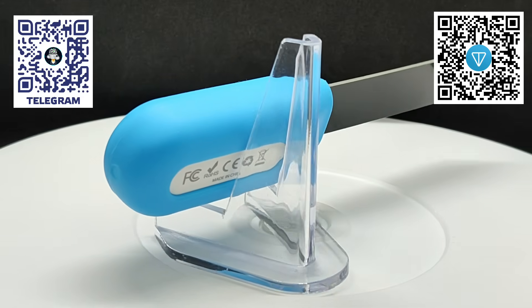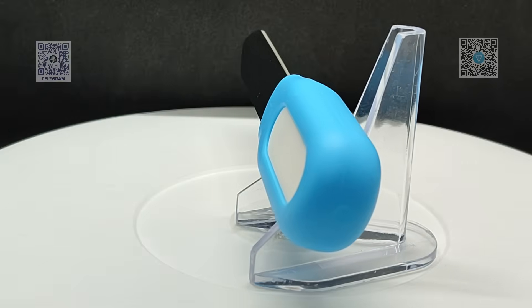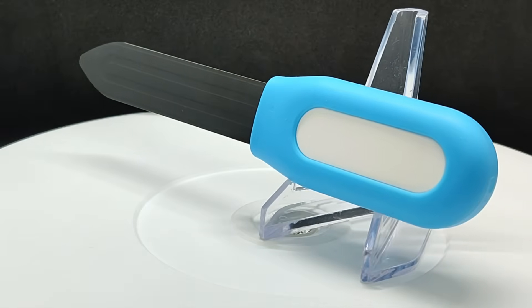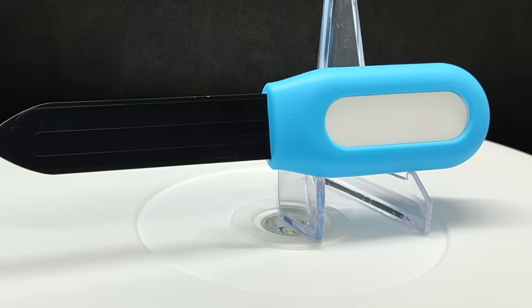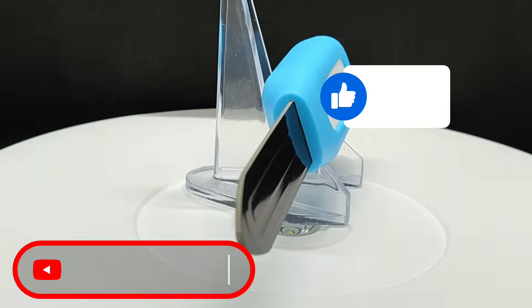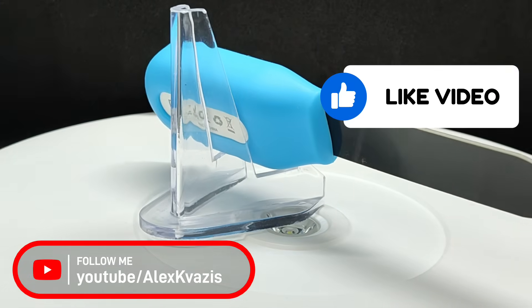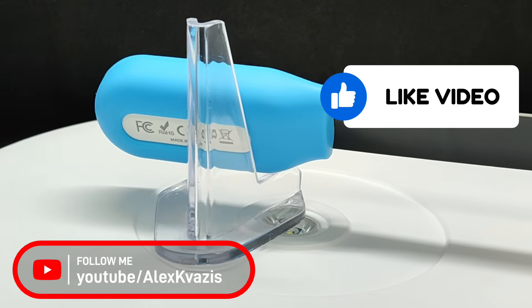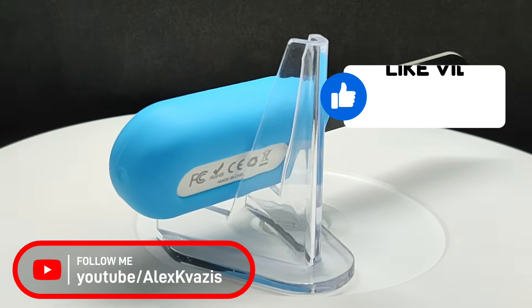That's all for now. I hope the video was useful and interesting to you. I would appreciate your likes — they help with YouTube promotion — and if you don't want to miss new videos, subscribe to my channel. In the description I will leave links to all the mentioned resources, as well as to my Telegram channels, social networks, and groups for discussing smart home topics. Join in — it will be interesting. Thanks for watching, see you next time, peace to everyone.